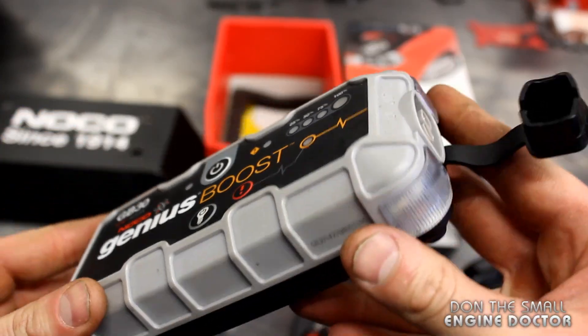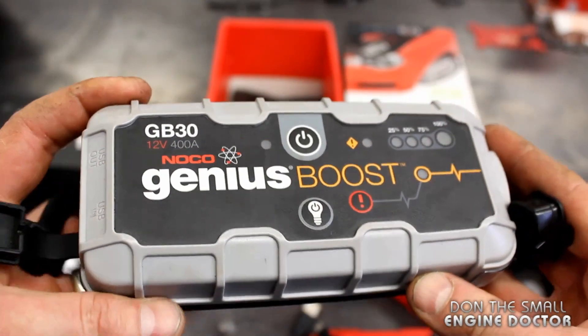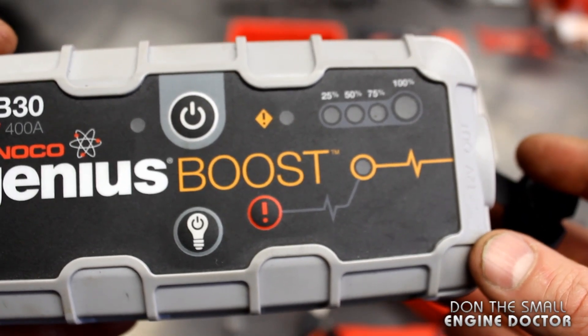Up close, it's nice and compact — it's small, it actually fits in the glove box of your car. And it's got quite a few safety features which I'll be showing you later on.